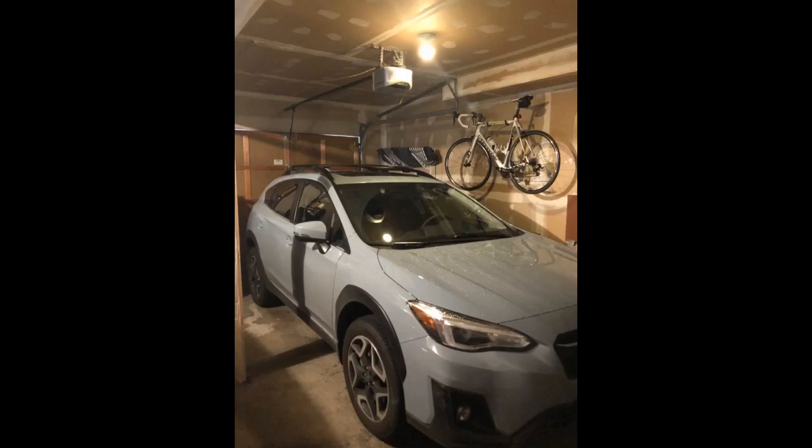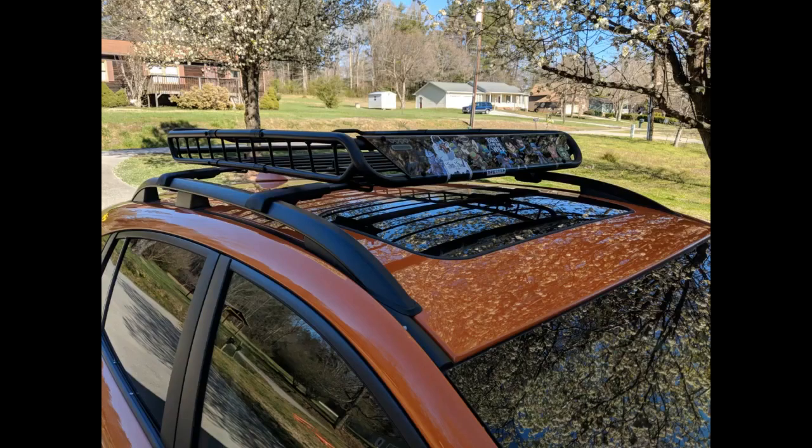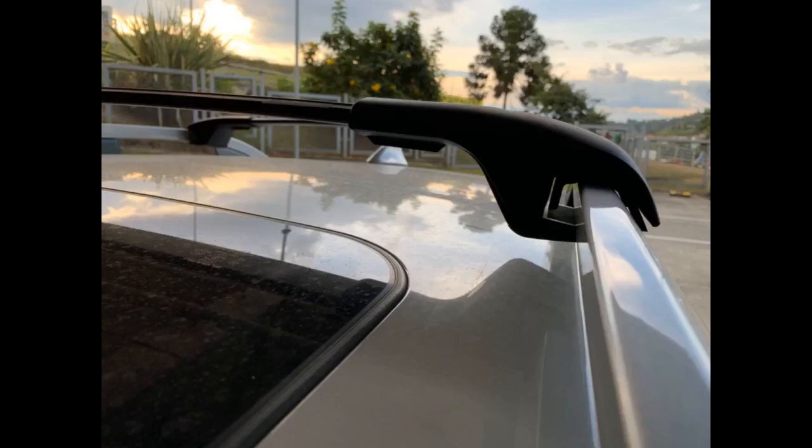Very easy to install. Installed on 2019 Impreza Wagon. Great fit, easy to install. Had to adjust the width of the front bar slightly, and there is a tiny gap between the brackets and the side rail, but it's minimal and the fit feels solid. Looks like factory Subaru bars. No wind noise. Definitely recommend.